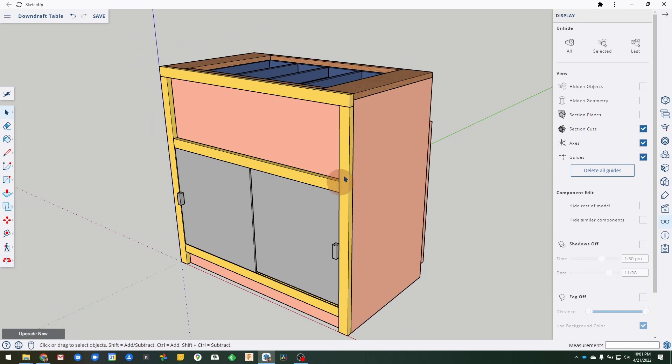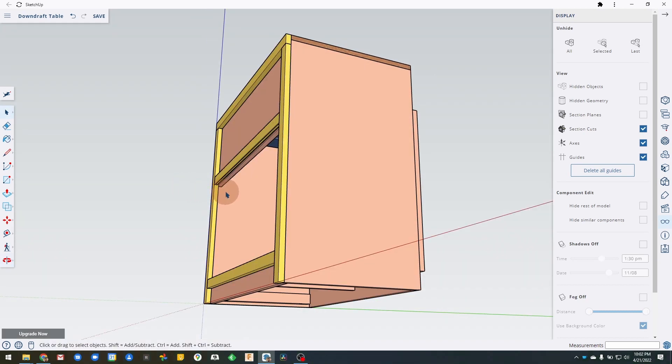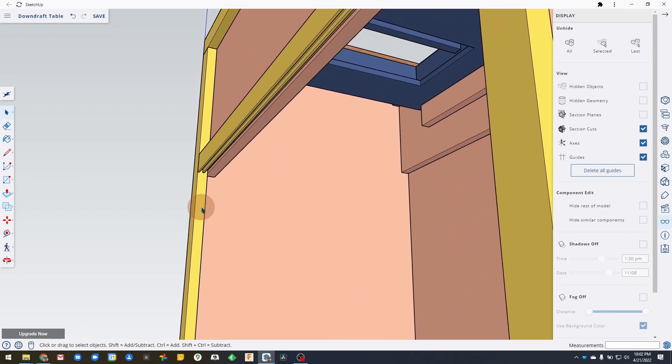Lastly are these trim pieces. The trim serves a visual function — it matches the trim on the miter saw cabinet next to it and hides the exposed edges of the plywood in the front. This trim piece and this trim piece provide the grooves and runners for the sliding doors. The sliding doors are nominal quarter-inch plywood panels. The grooves are quarter-inch by quarter-inch, cut with my full-kerf table saw blade. Given that the plywood is slightly thinner than a quarter inch, they fit in there nicely and slide easily. One door sits in the front groove, one door in the back groove, with their handles on opposite ends.